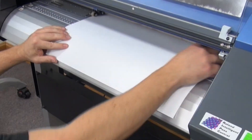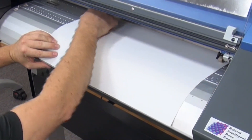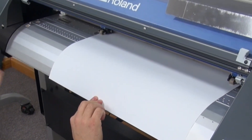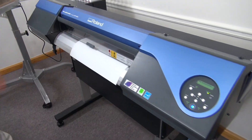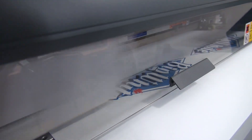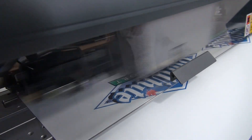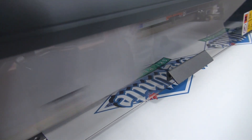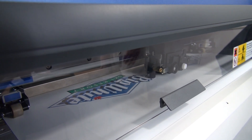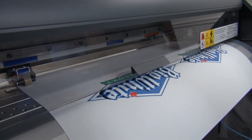So I load the material on the back of the machine, line up my pinch rollers, and lock it down. Send my print — it's going to print the graphic. Now a blade will come out and cut the graphic. When it's finished, we'll sheet cut it off.